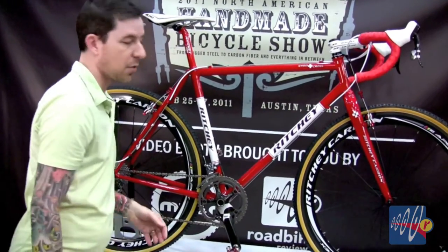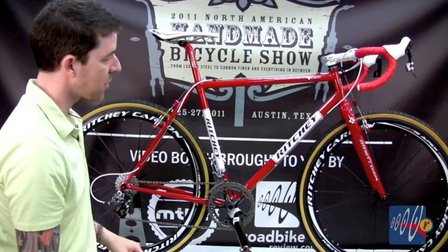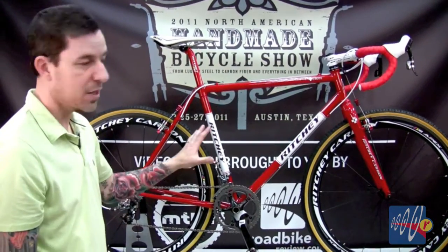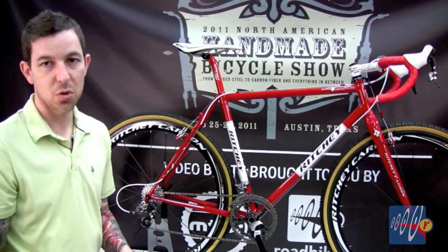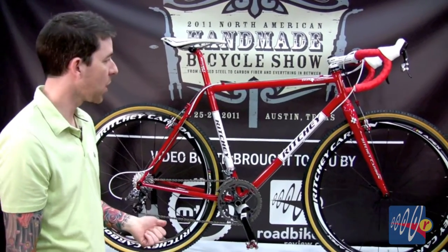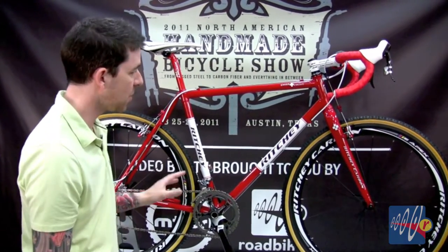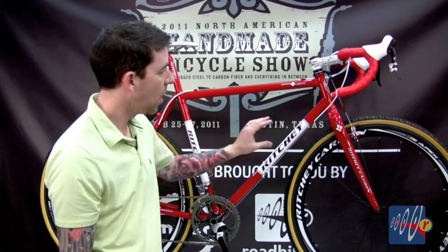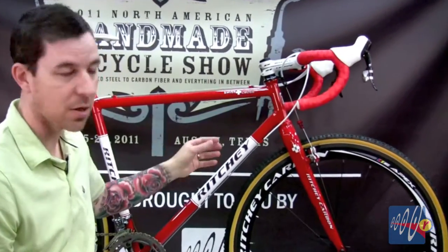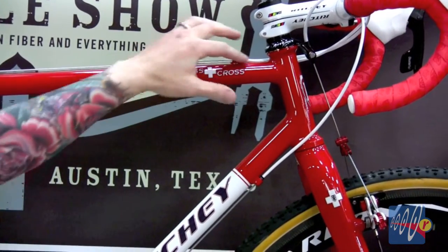It's got double cages for those of you that want to do more than just race on it, and ample tire clearance naturally. The Swiss Cross is going to have WCS Logic II tubing — the latest generation of our differentially and directionally butted tubing. Tom's working on a specific spec for this bike that's going to be custom matched for each size, with the butting profile changed based on what the tube is doing and what direction it needs reinforcing.